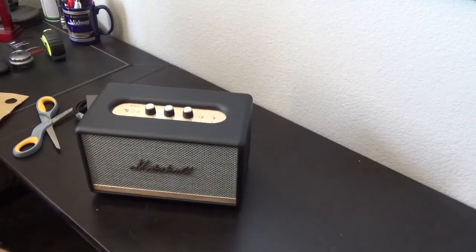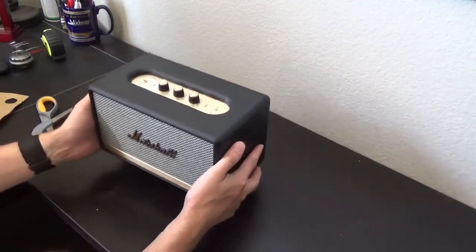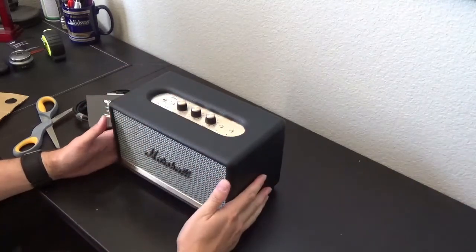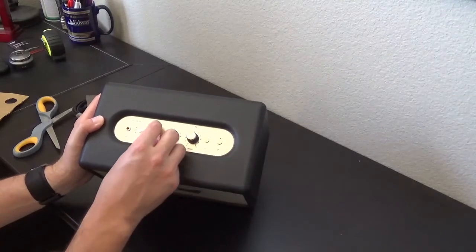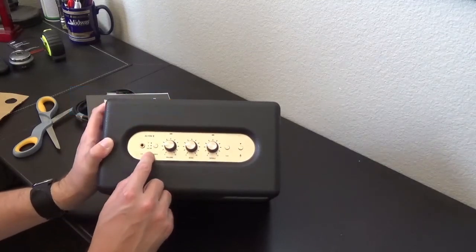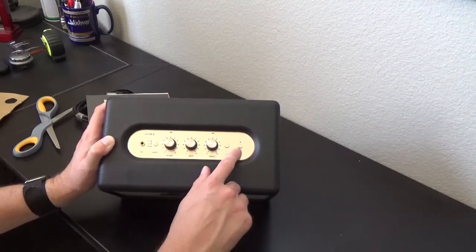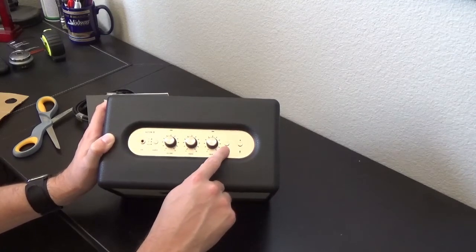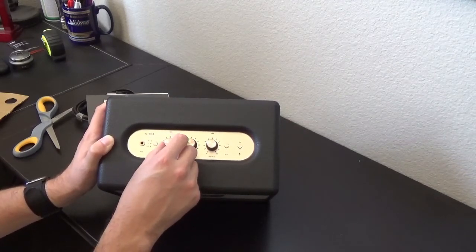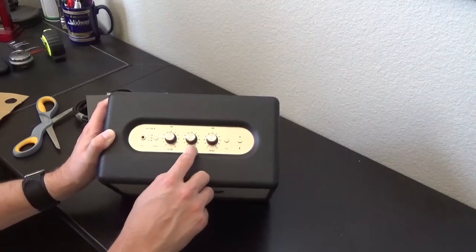It's a fairly heavy speaker — I'd say it probably weighs about two to three pounds. It is pretty solid; I think it's wood construction with some metal up top. Smooth dials. You've got your 3.5mm headphone jack here, and I believe this is the selector for auxiliary, Bluetooth, or Wi-Fi. You've got a mute button for Amazon Alexa and a play/pause button, and you can manually control the volume, bass, and treble.